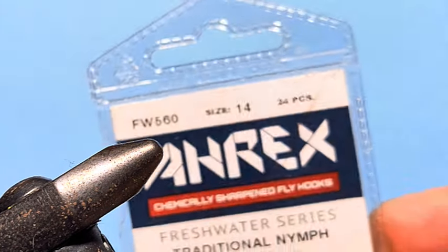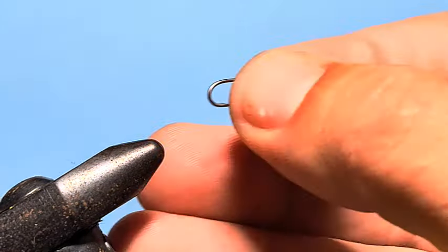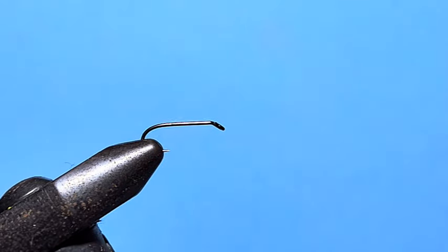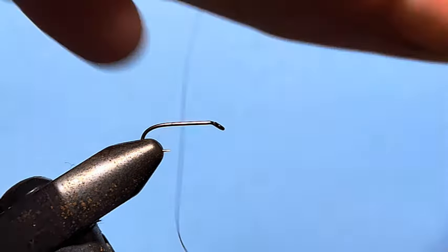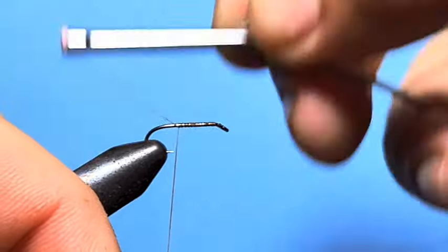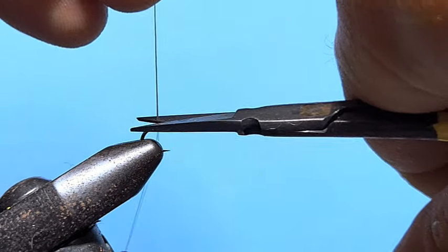We're going to begin with an RX FW 560 hook, size 14 — you can tie it in 14, 16, or 18, they all work depending on what the fish are likely to be taking that day. Then we're going to start off with some camel-coloured Uni 6-0 thread, start that just behind the hook eye and take touching wraps down to just short of the bend and snip it off.